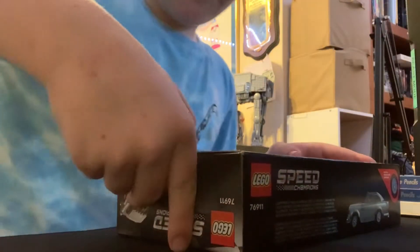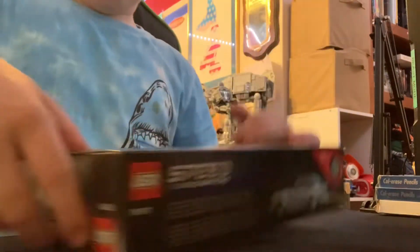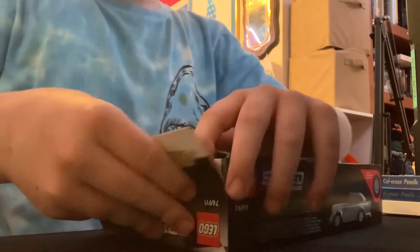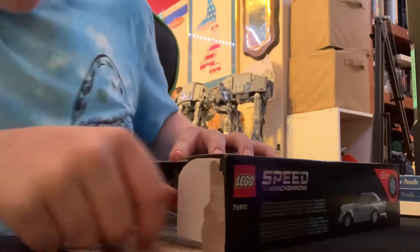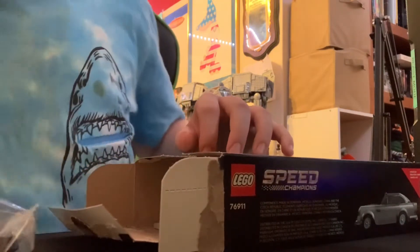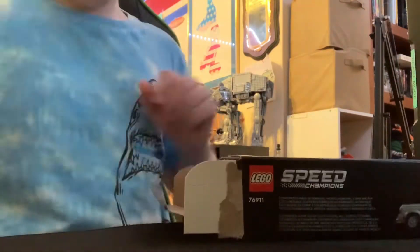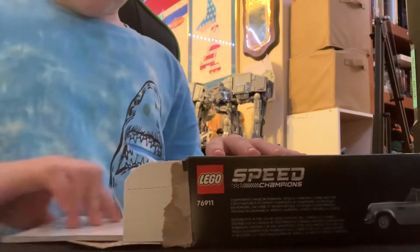Putting it in the usual spot for filming my videos. It's one of the push tabs again — there's only one of them. I kind of like to open it like that. I know it rips it off, which kind of annoys me because I do like keeping these in good condition. So we have bag one, it's probably only gonna be two bags. Yeah, we have two bags, and some stickers and my instructions.